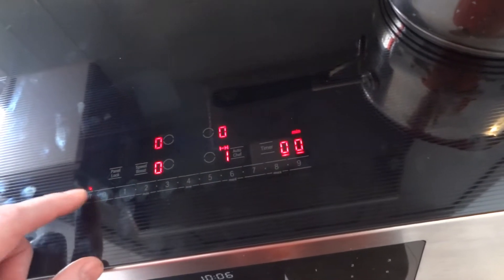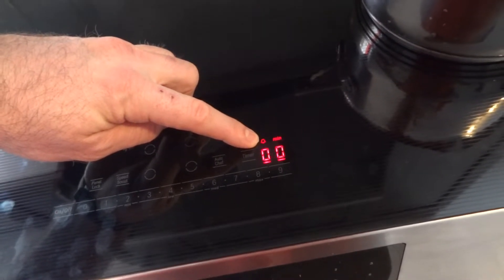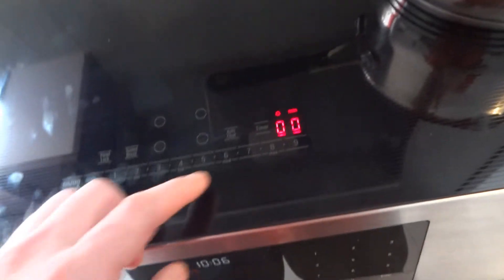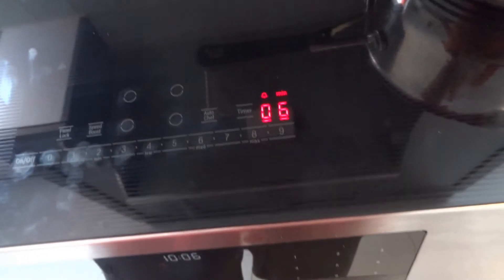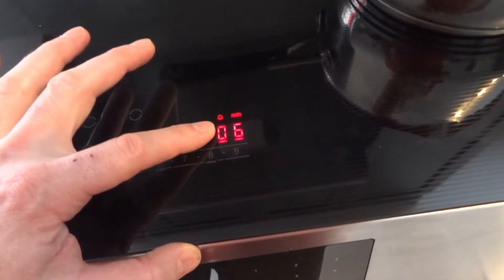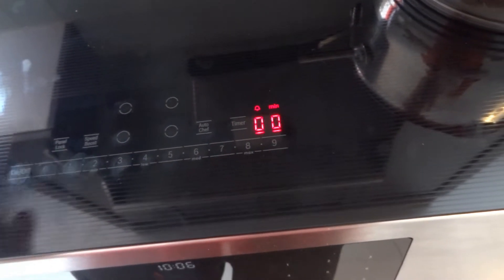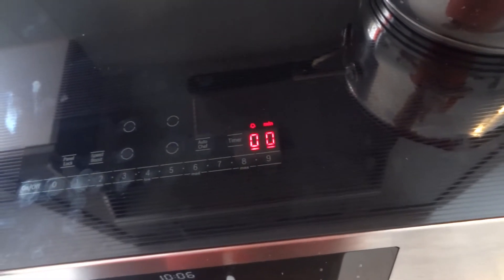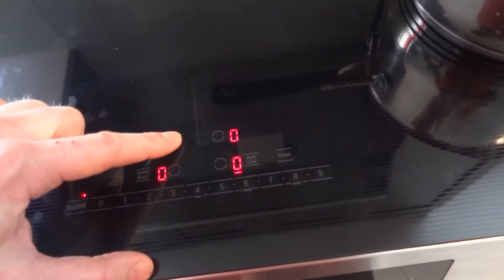The other thing is the kitchen timer, which shows a bell sign. The bell means it is just a countdown timer — it will not turn off any heater. You set it for, say, six minutes, and once it's done you'll hear a beep. You can turn it off by pressing timer then zero. The cook time, on the other hand, can be set independently on all four heaters.